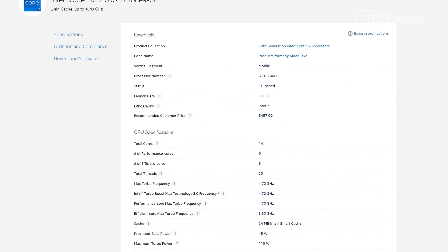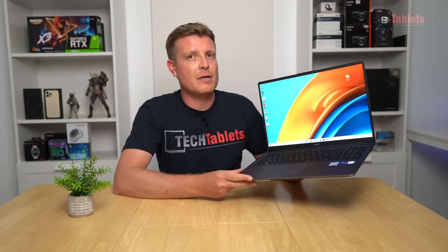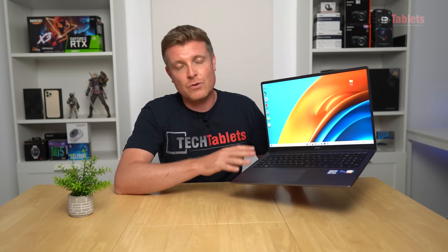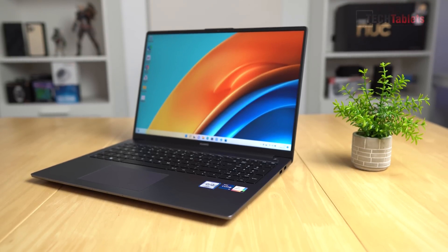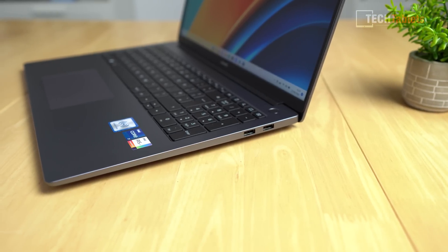Compared to the previous gen with 11th gen Intel chips, this is quite a big step up in performance. This model comes with either 8GB or 16GB of RAM — I have 16GB — and a 512GB PCIe 3 SSD. It has Wi-Fi AX (Wi-Fi 6), a 60Wh battery, a backlit full-sized keyboard, and runs Windows 11 Home. In this video I'll go over it in detail with pros and cons after a week of testing.